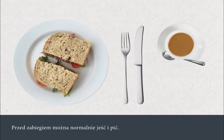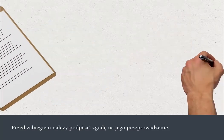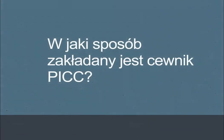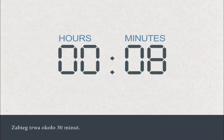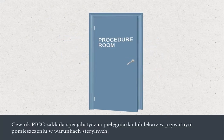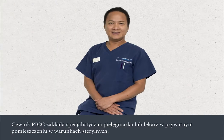You can eat and drink normally before the insertion procedure. You'll need to sign a consent form before your procedure. A nurse or doctor will go through this with you, and you can ask as many questions as you like. The procedure takes about 30 minutes.